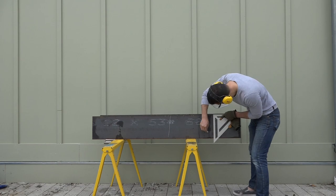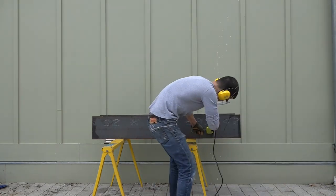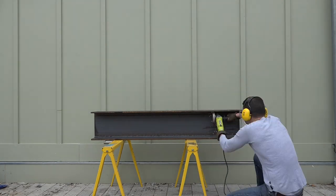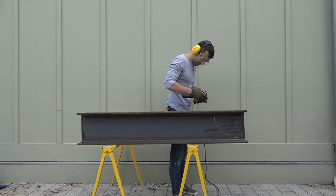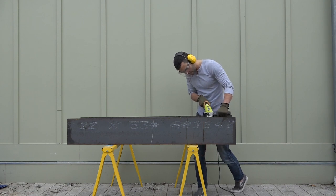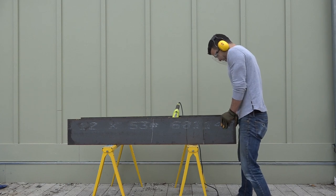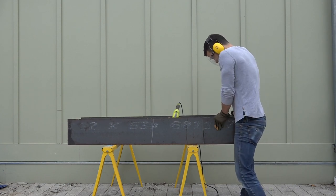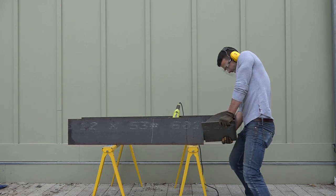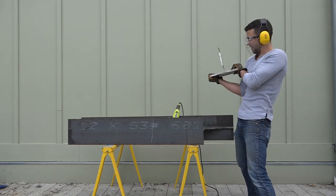Periodically I would flip the table over so I could attack it from a different side. Luckily both handles on my angle grinder are adjustable, which allowed me to really get into it at a lot of different angles. There was one little part around the bottom of the curve that I couldn't reach with the angle grinder, so I just ripped it apart with my bare hands. My initial idea was to use the cutoff pieces to make a robotic shark costume, but leave your ideas in the comment section below.